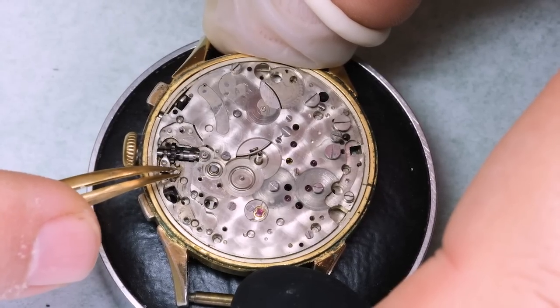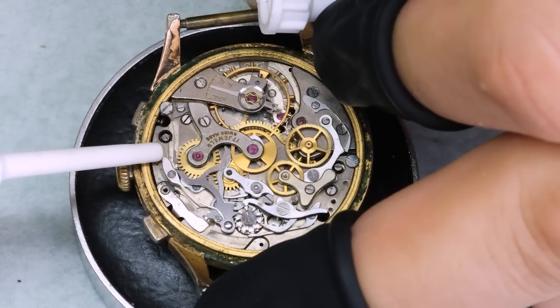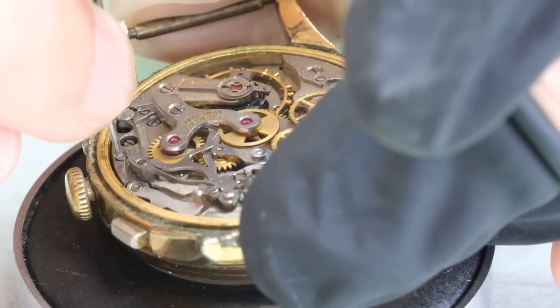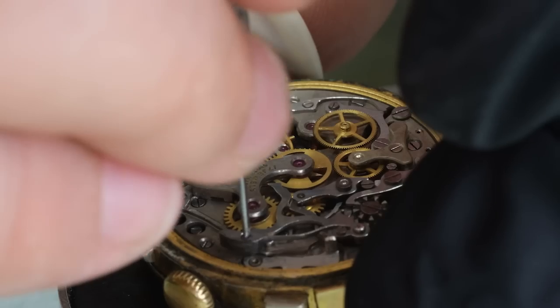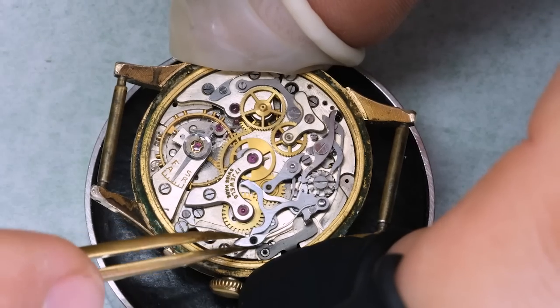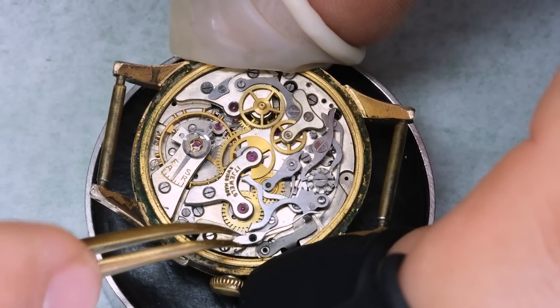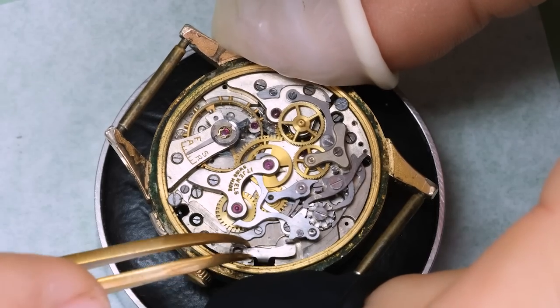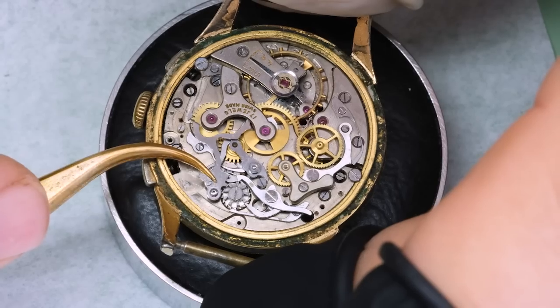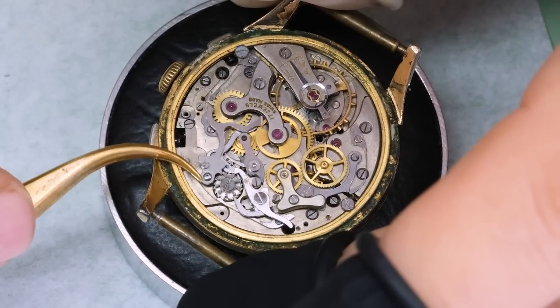We see that the stem does move in and out, but we just cannot open the screw, so we're going to try again from the train side — but it is still completely stuck. So what we're going to do is take off all the chronograph parts and gently place them safely somewhere.